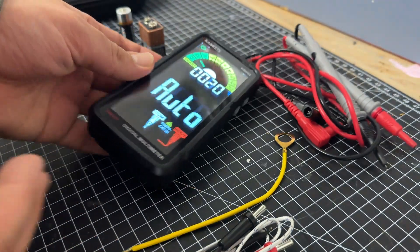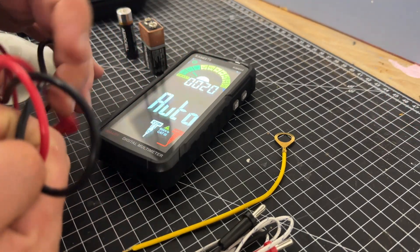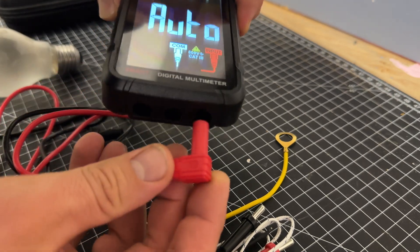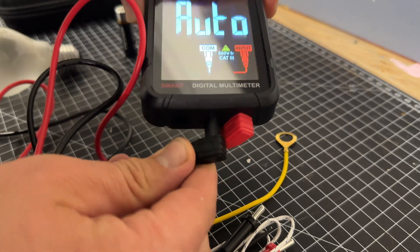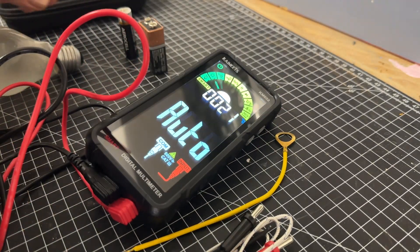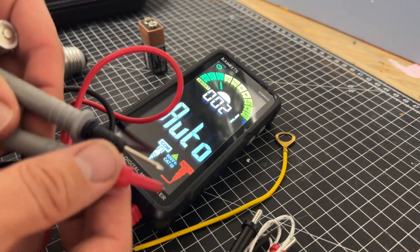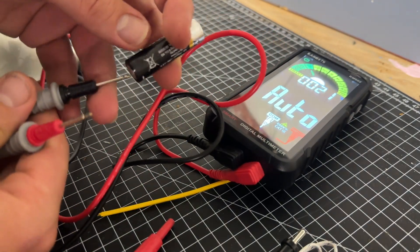The voltmeter has a built-in rechargeable battery that allows the meter to be used for extended periods without the need for frequent battery replacement. The rechargeable battery can be charged via a cable, making it convenient to use in various locations.